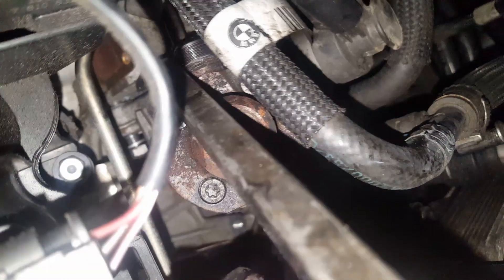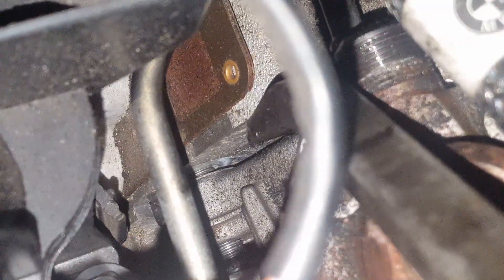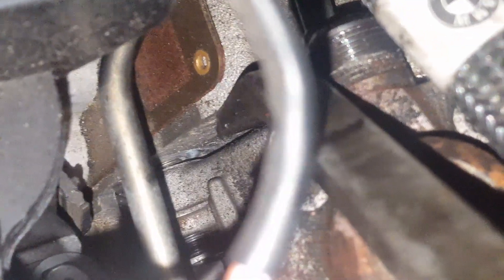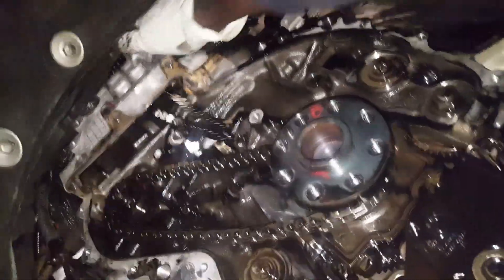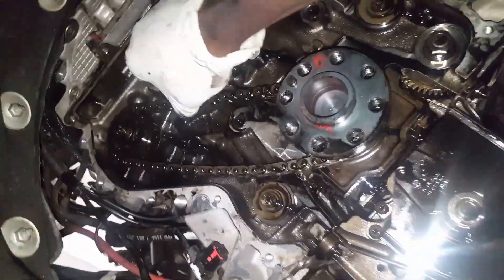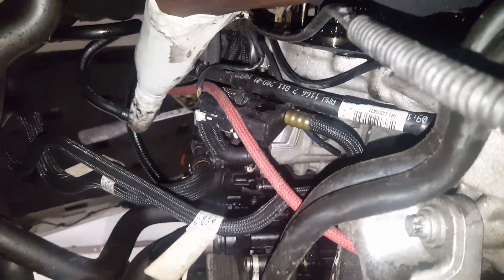I've hammered this screwdriver against the high pressure pump. It's in there and I'll leave the screwdriver there, then jack up the car. This camshaft chain can come out no problem, but this other chain - the only way it will come out is if you take this pulley off. That's why I left that screwdriver jammed against the pump.